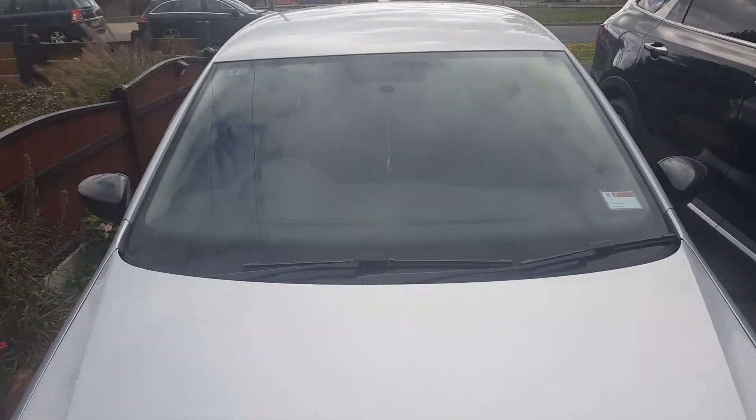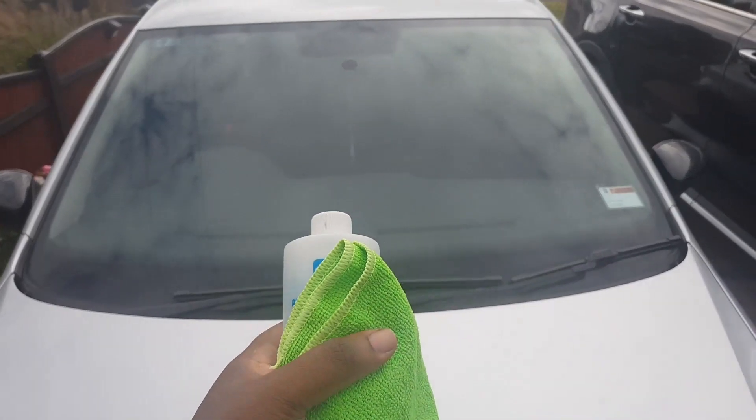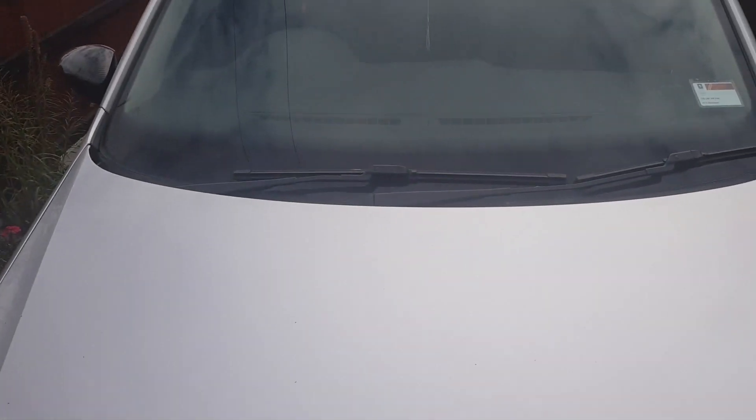Alright, so I'm gonna put a sunstrip on my car. I'm just gonna start off by cleaning the front windshield with some alcohol and a microfiber cloth.